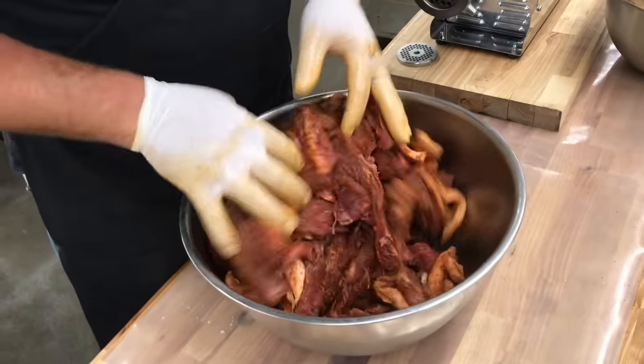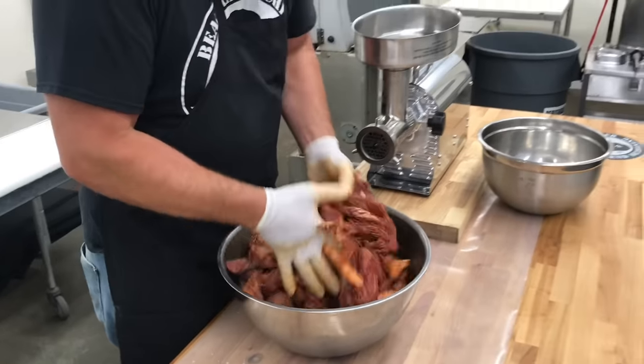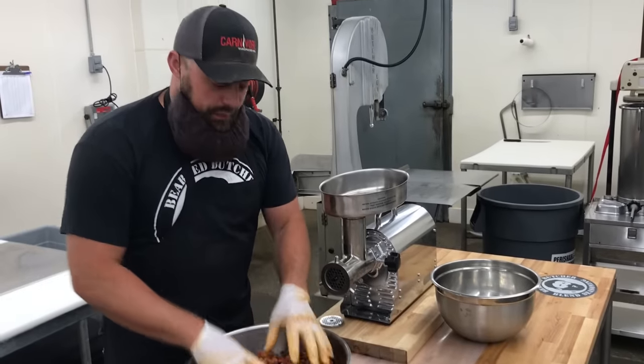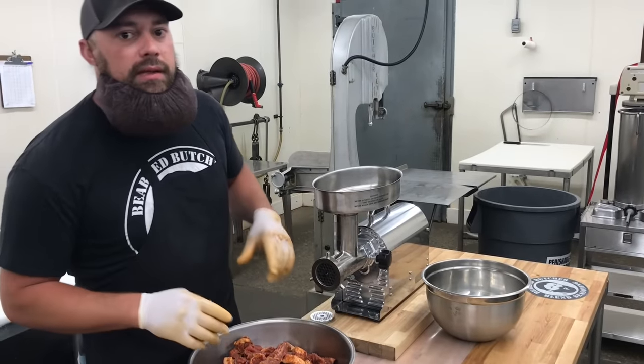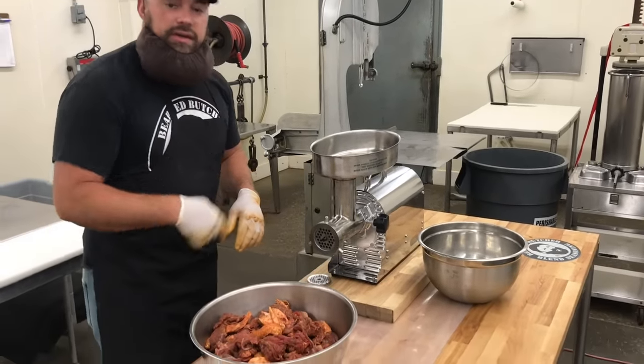This product in the end will not be shelf stable. We're going to plan on vacuum sealing them. You can freeze them or keep them in your refrigerator, but once you open them you do want to eat them within the day or so. So let's go ahead and get started grinding.